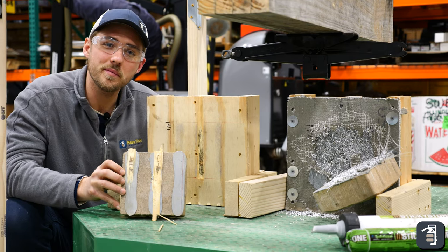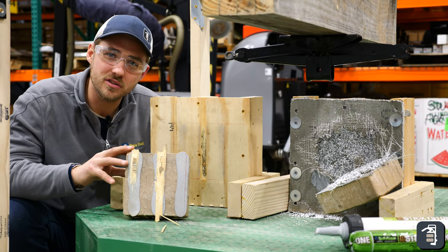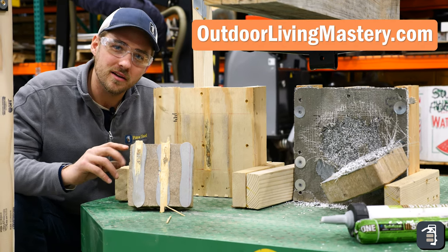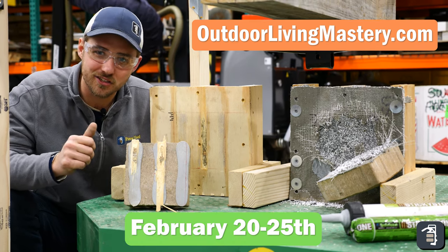Make sure you come and join me as we do more hands-on training and more information on sticky stone. What an amazing product. We're going to be doing that at our Outdoor Living Mastery class. Tickets are going fast, so make sure you go to OutdoorLivingMastery.com and get your tickets.